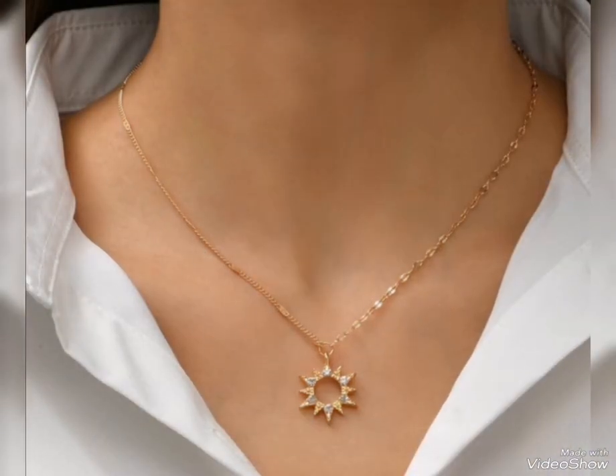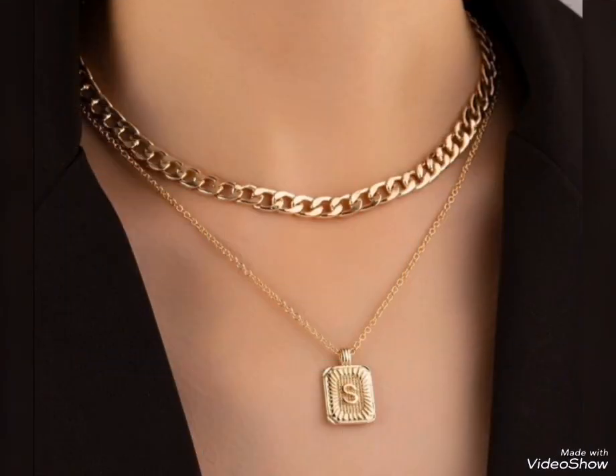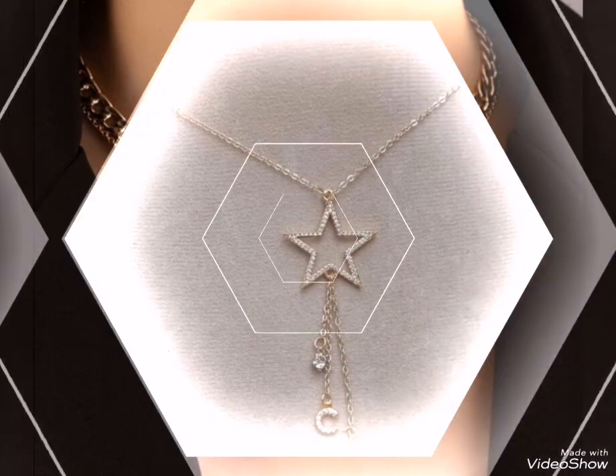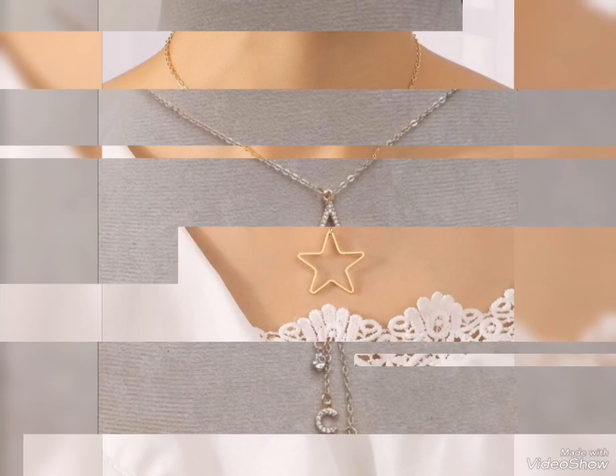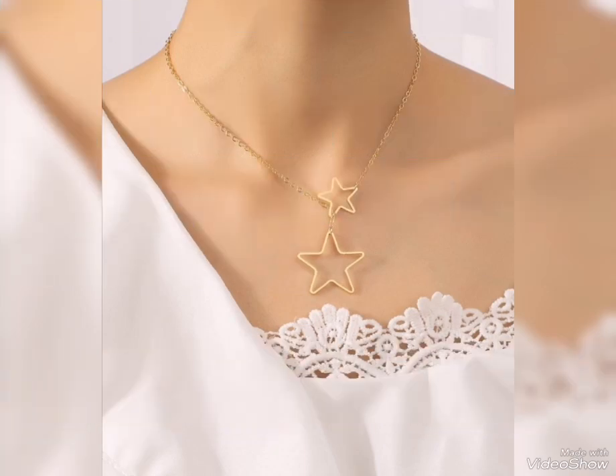today's video is related to all stylish and beautiful gold pendant design ideas — for casual wear, office wear, and for party wear. All types of beautiful stylish gold pendant designs collection.